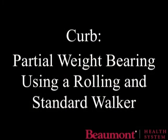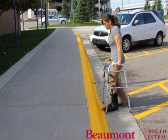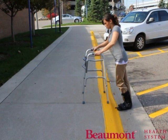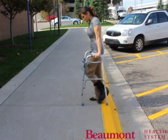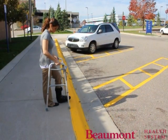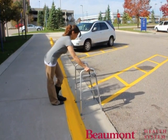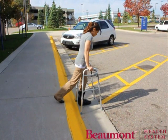Walk to the edge of the curb. Place the walker up on the curb. Push down on the walker with your arms while stepping up with the strong leg. Step up with the injured leg. Walk to the edge of the curb. Place the walker on the ground below. Step down with your injured leg while distributing your weight between your arms and your injured leg. Step down with your strong leg.